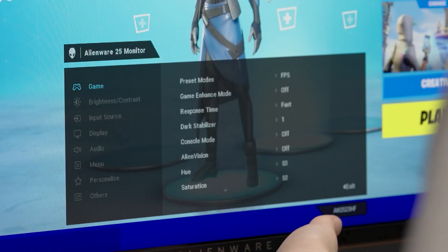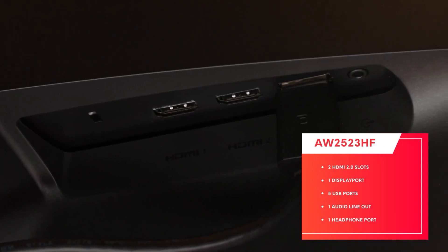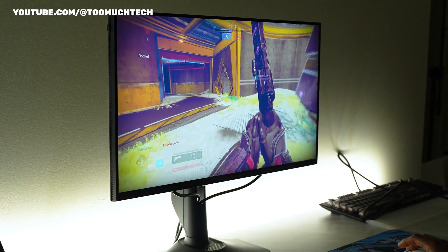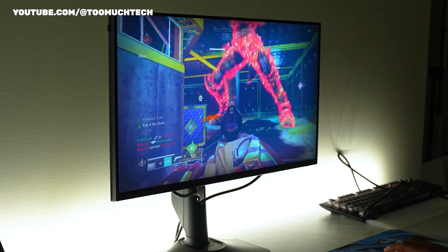Although more basic, the video connectivity is sufficient. It has one DisplayPort 1.4 port and two HDMI 2 ports. The majority of gaming monitors have an average of three video inputs. Even though the monitor does not have an integrated KVM for sharing peripherals across all connected devices, it is still possible to connect two game consoles and a gaming PC at the same time, or multiple PCs.